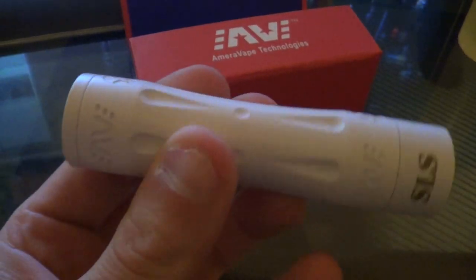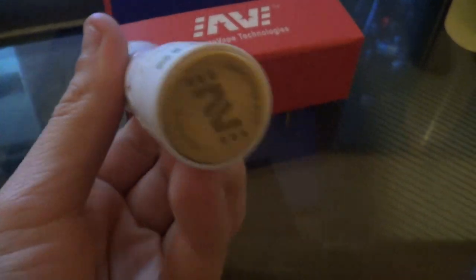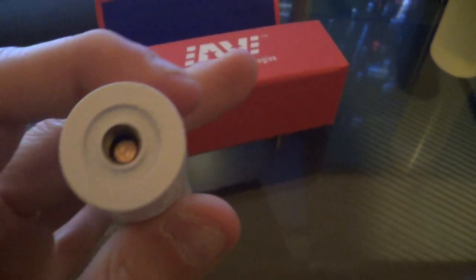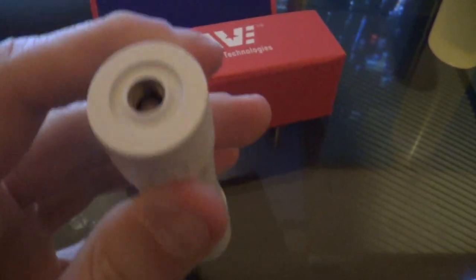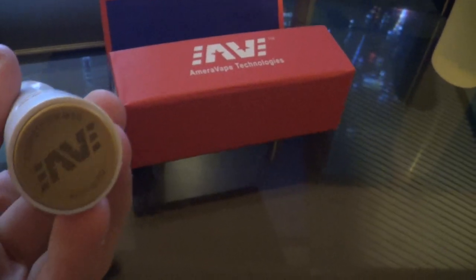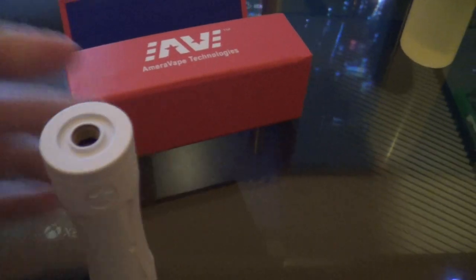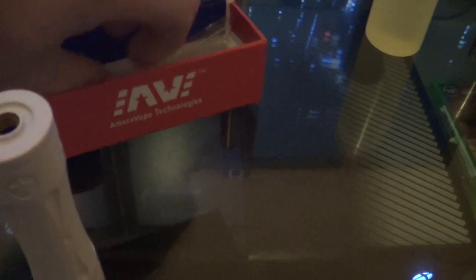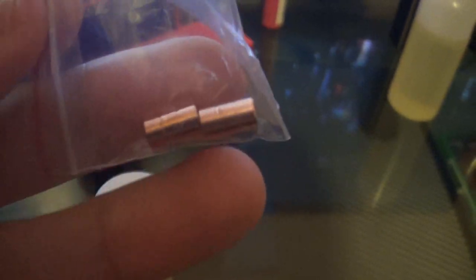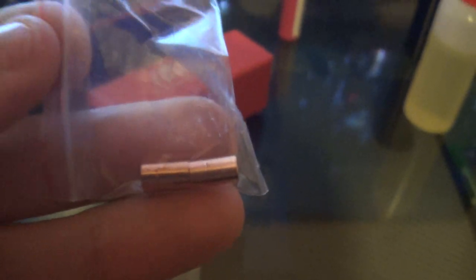I have been using it so bear with me, it may be a little dirty. Here's the mod itself — Air Vape engraving. The button is recessed a little bit compared to the Manhattan itself, but you can adjust that. Copper 510 connection, brass button. Also comes with two extra copper 510 connectors.